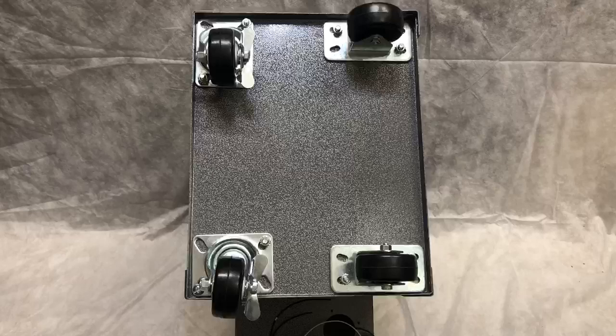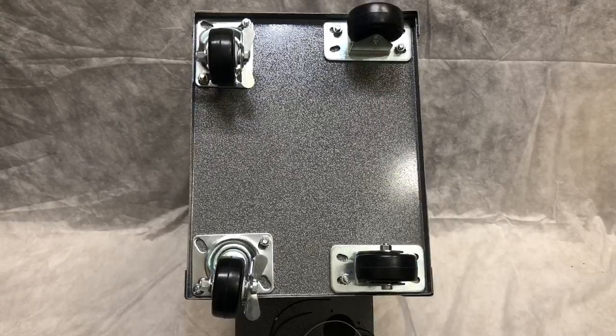Please note that prior to this video, all hardware has been removed. First, place your heater on the floor or a workbench with the wheels facing up, as shown here.